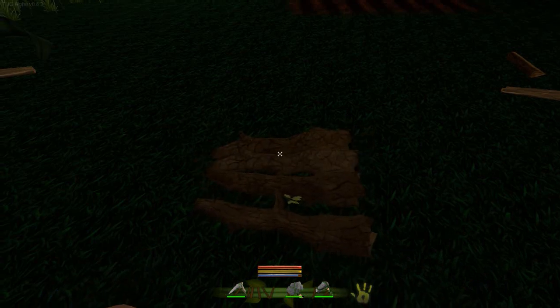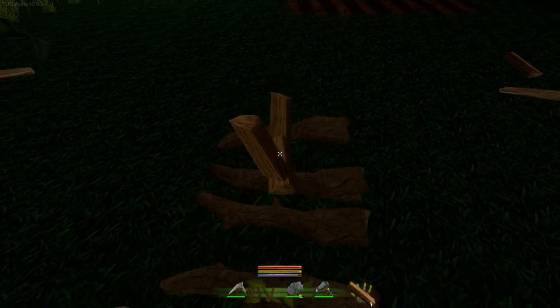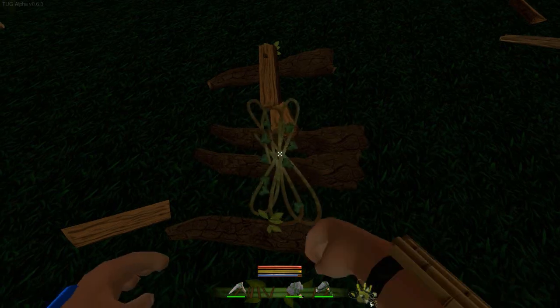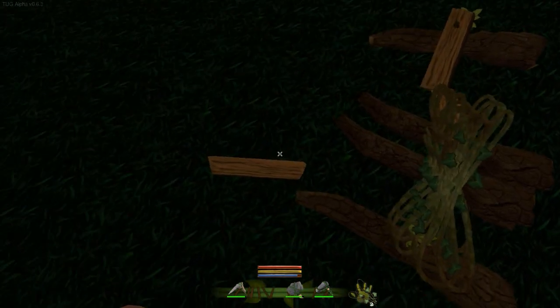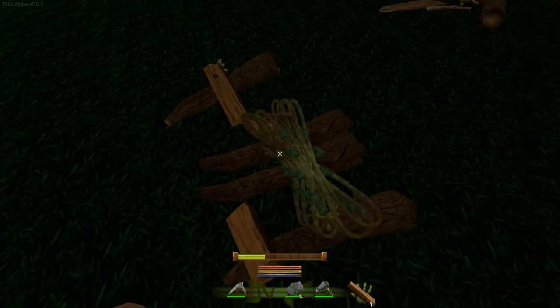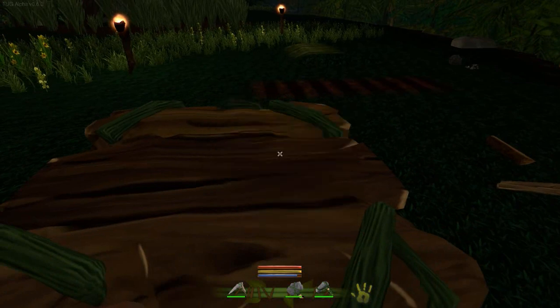We're going to need ourselves three of these guys, so let's throw three of those down. And we're going to need some of this stuff — I think we need four vines. They jumped out of the way a little bit, but there we go. So now we've got ourselves a crafting table which we can use.